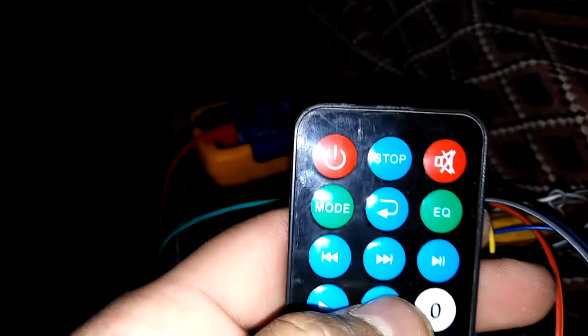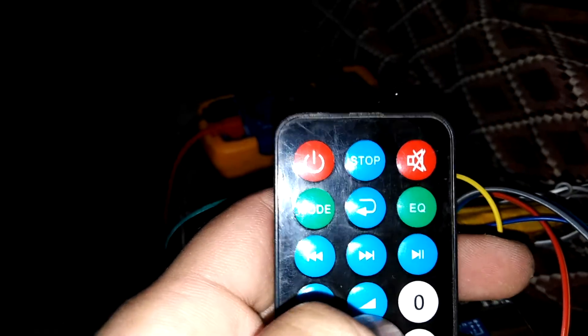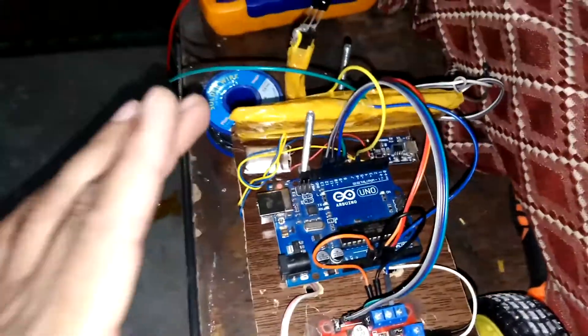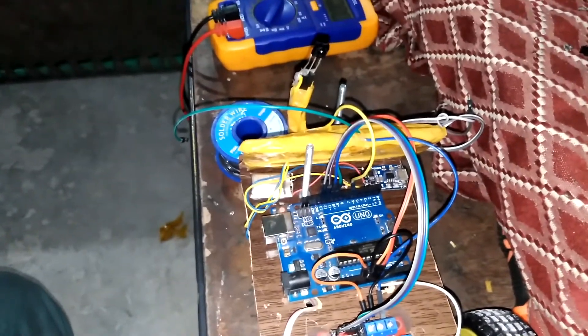I am using these four buttons: up, down, right, left, and this one is to stop. You can configure any button you want. You just have to copy the code and upload it into Arduino, and then you can control your robot.